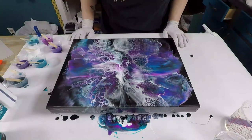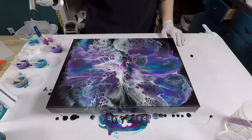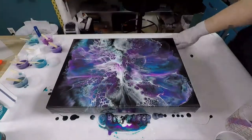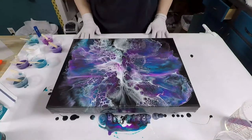All right, I think I'm done with that one. Just pop the bubbles. All right, so we'll leave this overnight and see how it turns out.